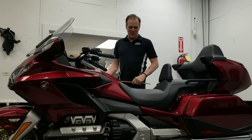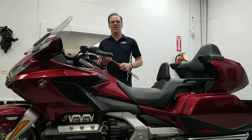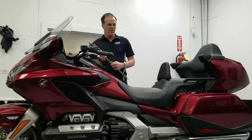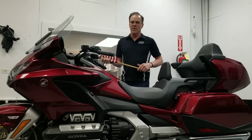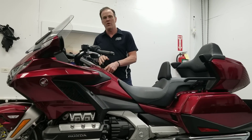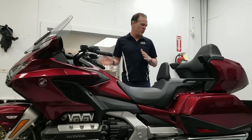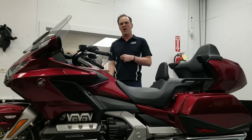Hey, wanted to let you know our next super awesome upgrade for the 2018 and up Honda Goldwing — people have been asking for it — and it just happened to fall in line with our new trunk quick removal kit. And that is, we've been able to set the entire trunk backwards on the Honda Goldwing.